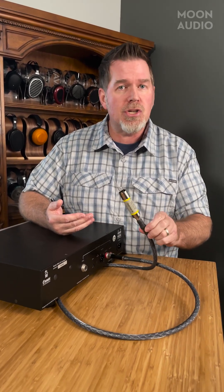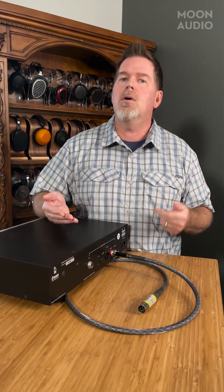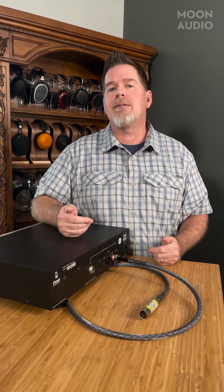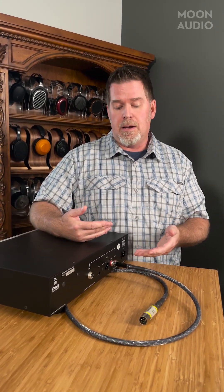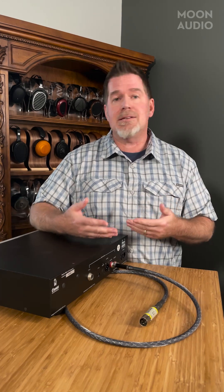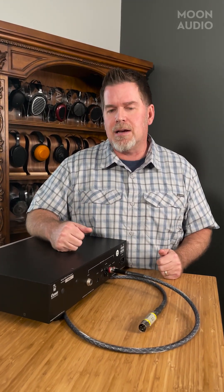So if you've got a connection issue, we pretty much have all those solutions here at Moon Audio. Let us know any other kind of connection issues you have down below. We've got some other boxes that can convert stuff from USB to RCA, S/PDIF, and AES. Same thing with Toslink — Toslink is light only. You can't use an adapter to go from light to electrical, so you've got to have some kind of box to handle that conversion.